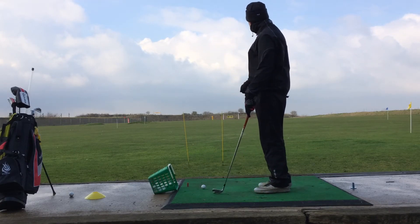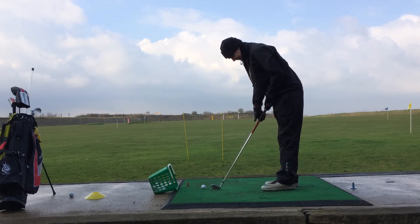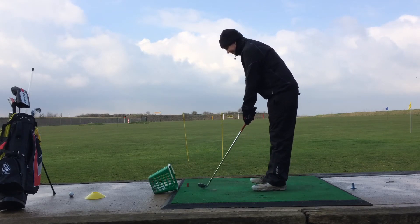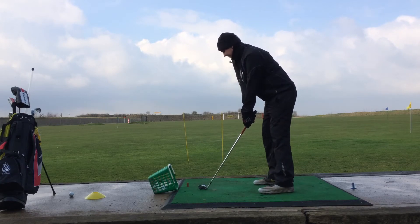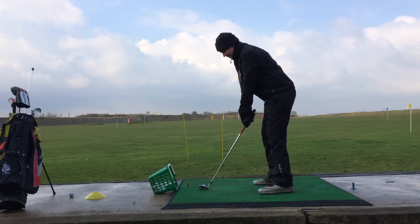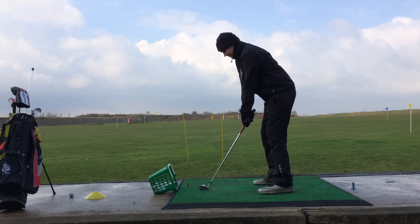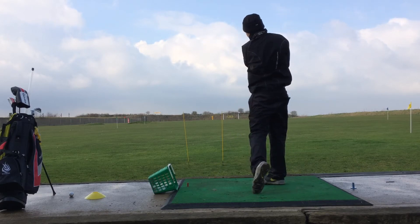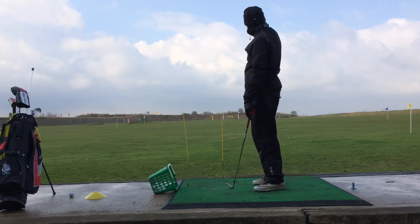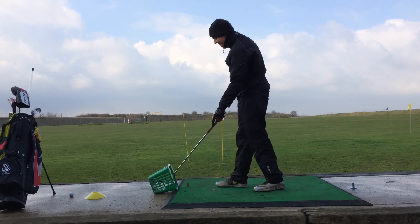I'm trying to look at the ball. I'm aiming at the 150 marker. Getting my set up, doing my little practice drill, making sure that I've got the club face open. Going through — I don't know if you can see the ball crack, but that one went through the 125. So my wrist rolled over.